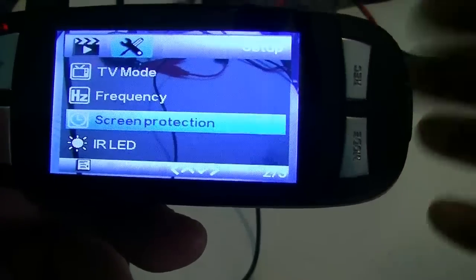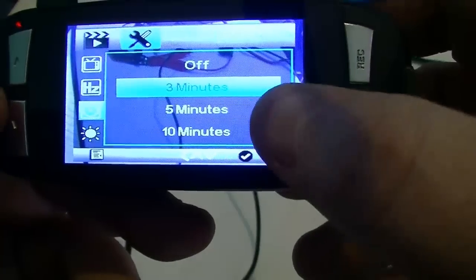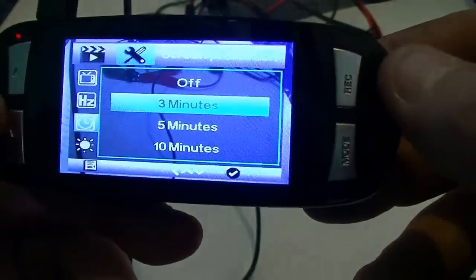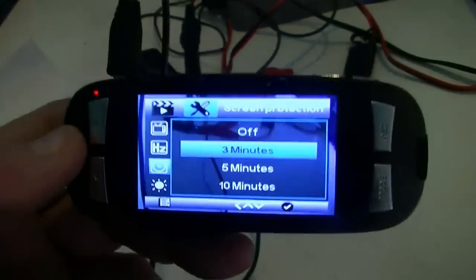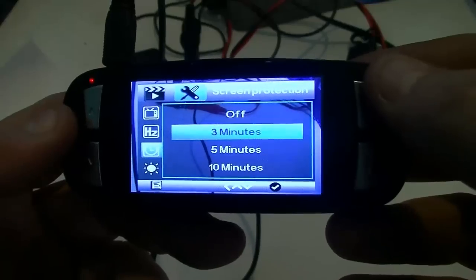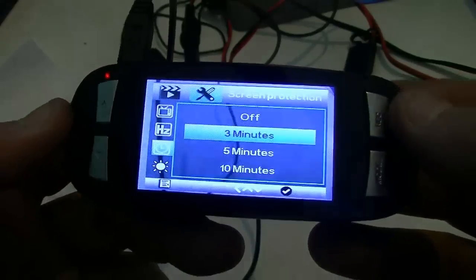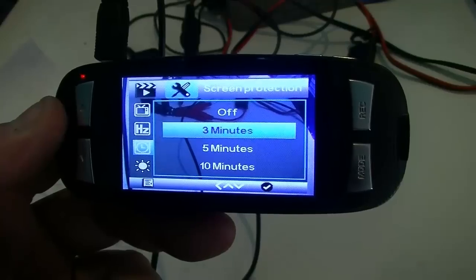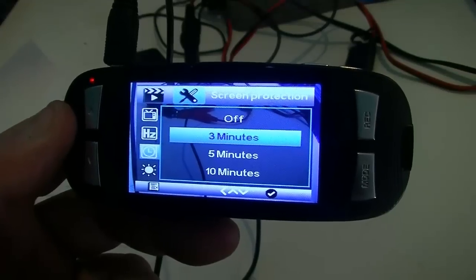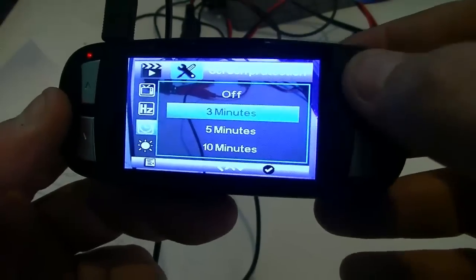Screen protection is basically a screen saver — select three minutes, five minutes, or ten minutes. I set mine to three minutes. Be aware that police can pull you over when this camera screen is illuminated while you're driving. In most U.S. states, all of Canada, and most likely Europe, you can get a ticket for having a video monitor visible from your driving position. So set it to the minimum amount — I've chosen three minutes.